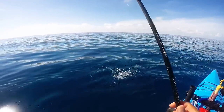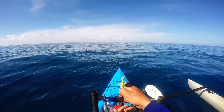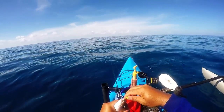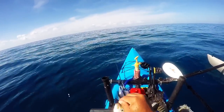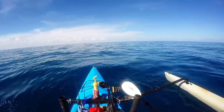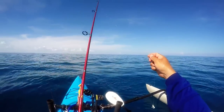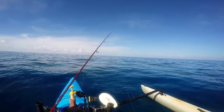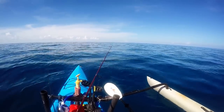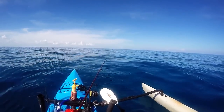I think the speedos are the blue runners. For the speedos coming through the line, I'm going to use this light bait setup, because they just keep rocketing through and hitting these smaller baits. They tend to be a little bit more wary.